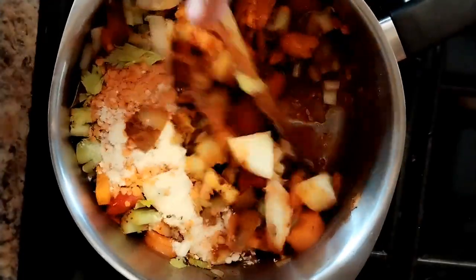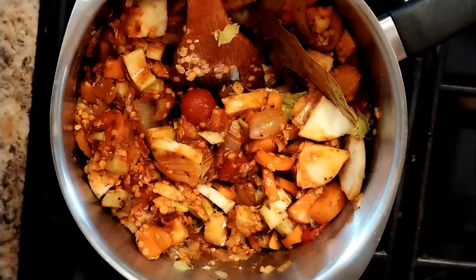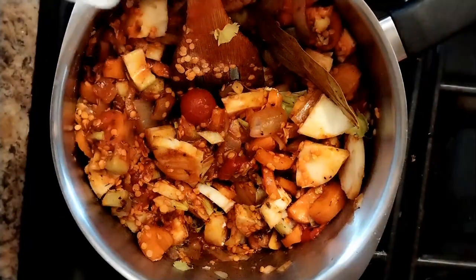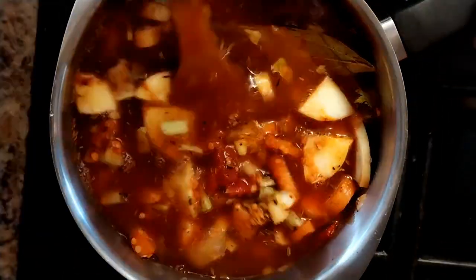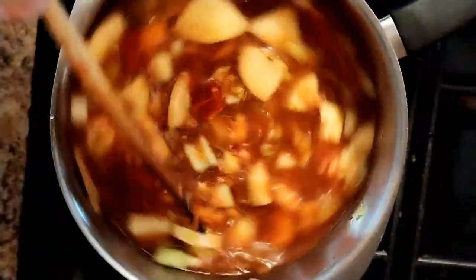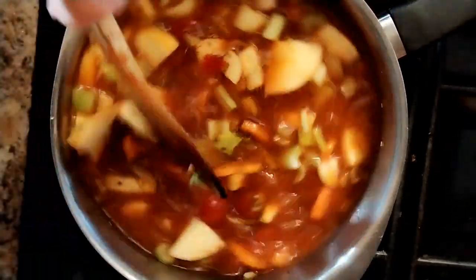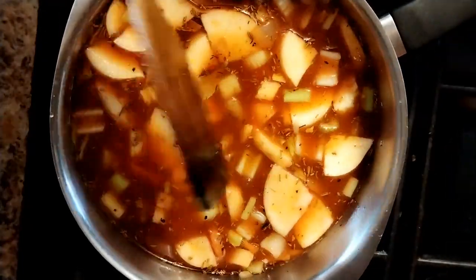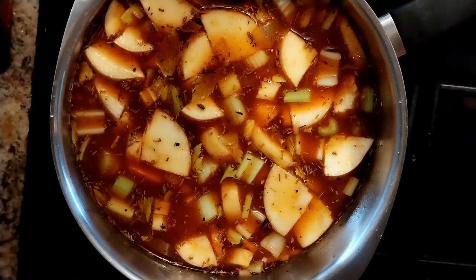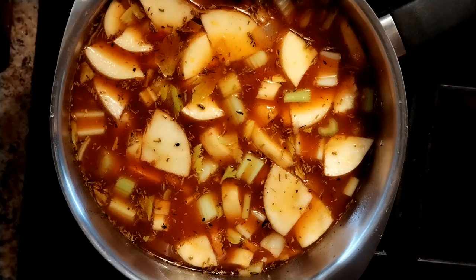Just bring the heat up a little bit, and then we're going to add probably about two pints of water. Maybe later we'll add some more, or maybe we'll need to reduce it — we'll see, it all depends how the vegetables cook out. We're going to bring that to the boil and then turn it down and let it simmer till everything is really overcooked and almost mushy — maybe half an hour, 40 minutes.